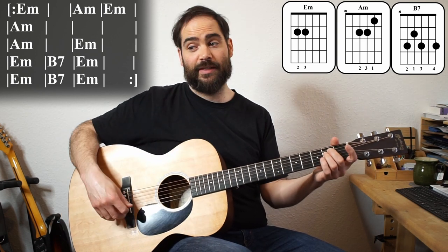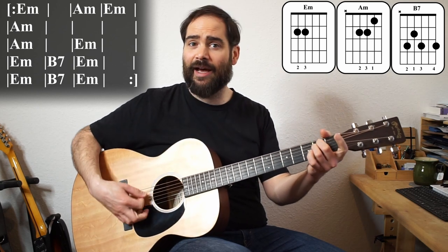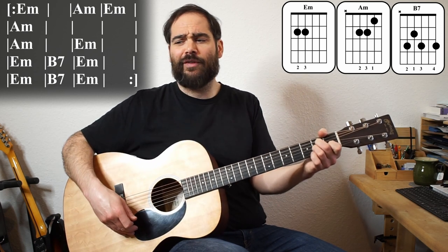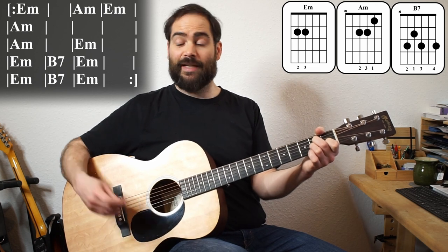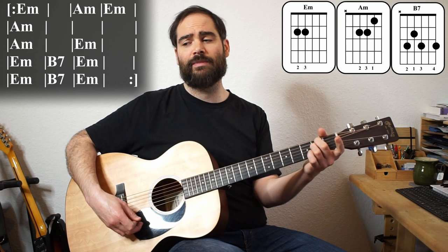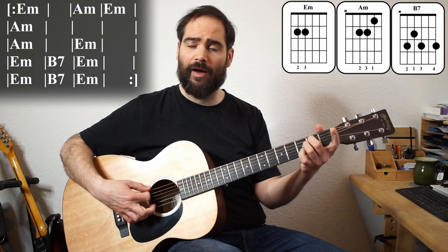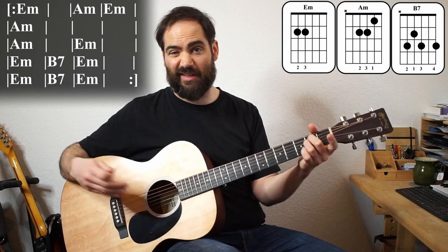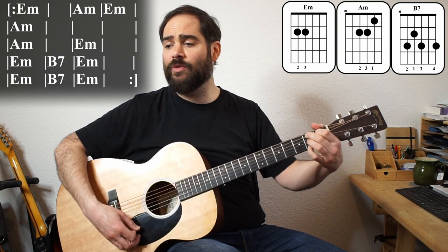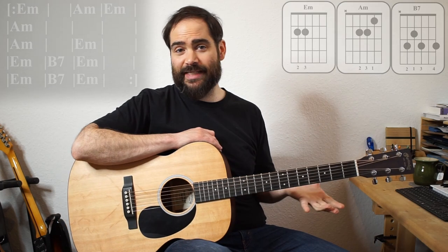The first phrase — the first four bars — is 'Well, I'm going down the track, I got tears in my eyes.' The next phrase is all on A minor: 'Trying to read a letter from my home.' Next phrase: 'If this train runs me right, I'll be home by tomorrow night, 'cause I'm 900 miles from home.' Then the last phrase is just a tag — same melody, same chords: 'And I hate to hear that lonesome whistle blow.' So that's '900 Miles.'